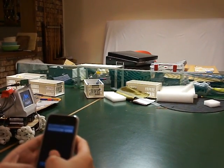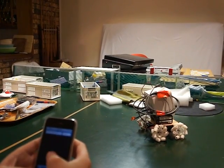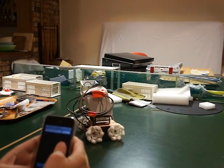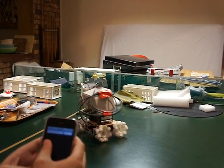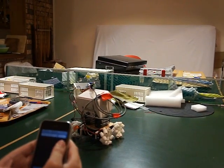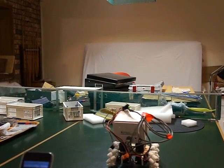Oops, this way. A bit heavy. And which way is to the right again? Wrong way. Oh, the wheels are falling off.